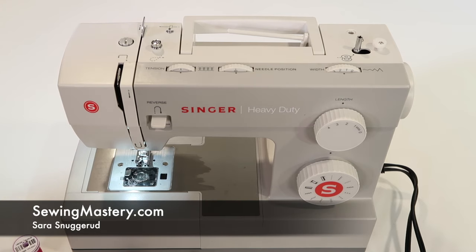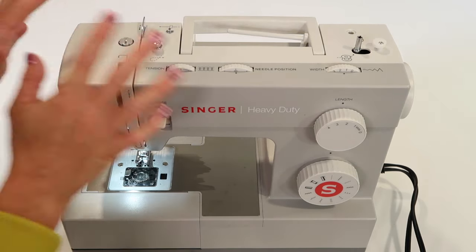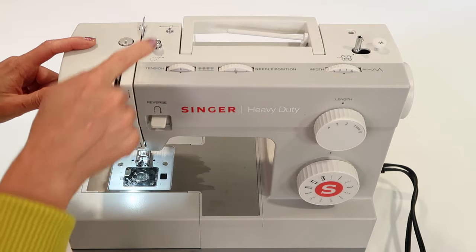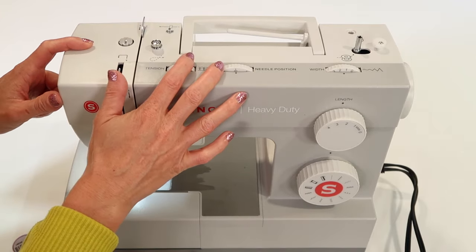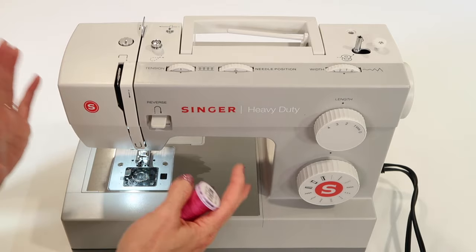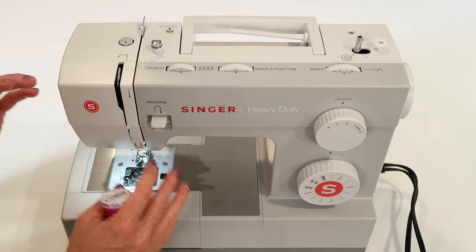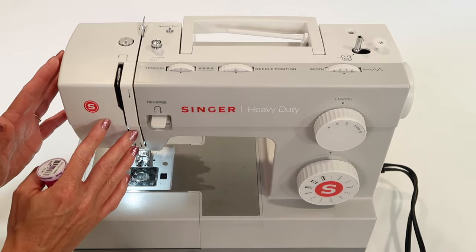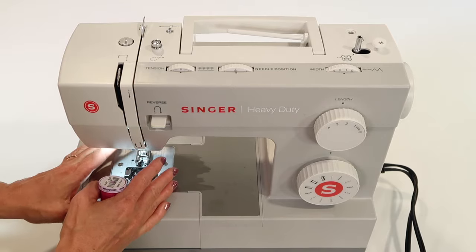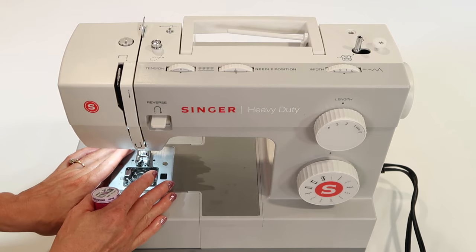I'm going to walk you through how to thread and wind a bobbin on the Singer Heavy Duty 4411 sewing machine. Here's the trick: if you don't do the threading correctly, don't do the bobbin correctly, don't have the right needle in, don't have the right thread in, this machine will not work. I'm going to give you tips along the way to be successful. When you master the threading, the bobbin, the needles, your sewing projects are going to be so much more enjoyable.